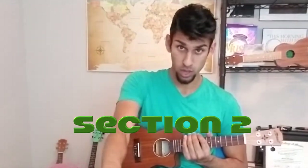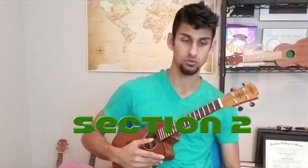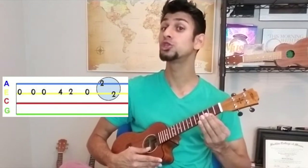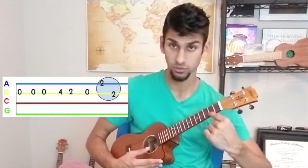So we have: oh, oh, four, two, oh, one. Let's hit that now a few times. We've done section one, and now we're going to get into section two, which starts off exactly the same way. It just goes oh, four, two, oh, two, two. Now that first two, we're going all the way up.